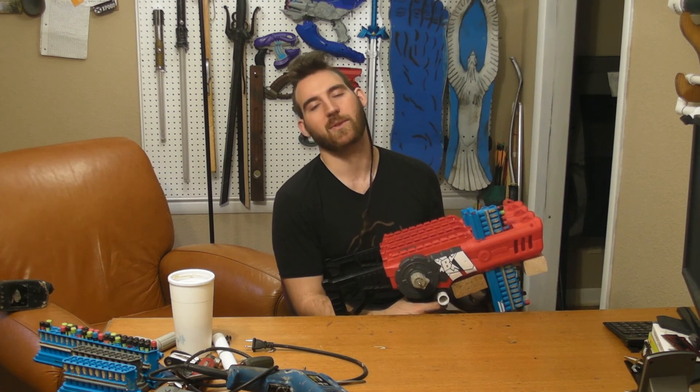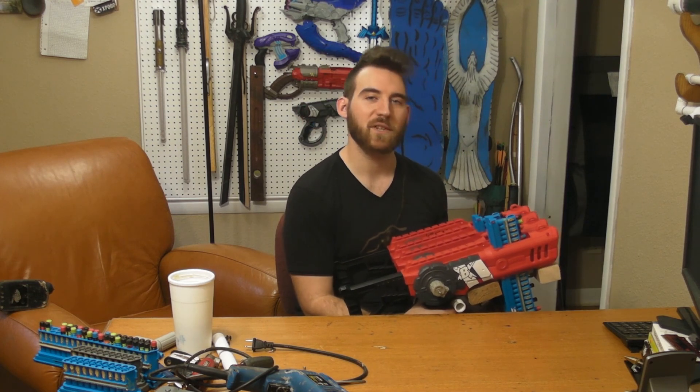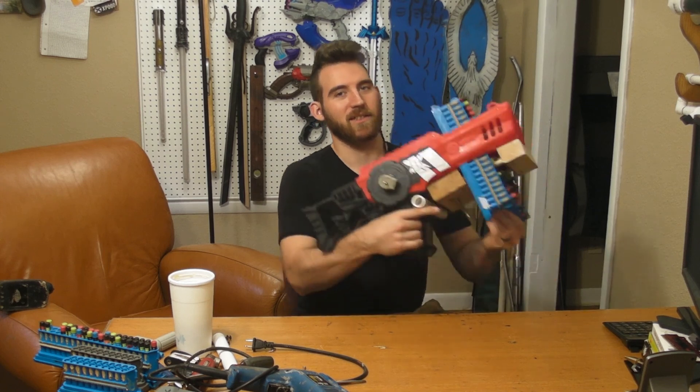At any rate, guys, I'm Ian the Junker Nut — thank you so much for watching this video. Please give it a thumbs up so I can keep making crazy stuff like this, and hit that subscribe button if you want to see more in the future. I really appreciate it. Hope you're having a great day and I'll see you in the next one.